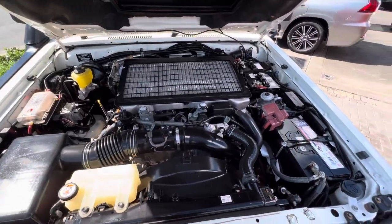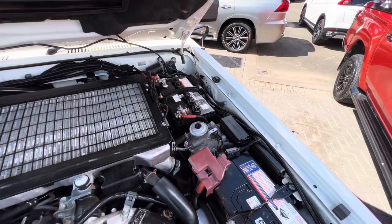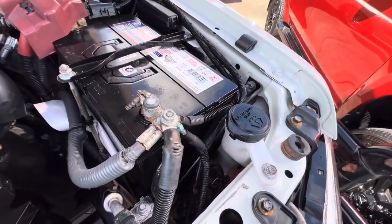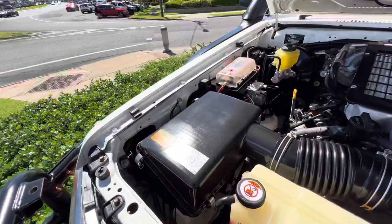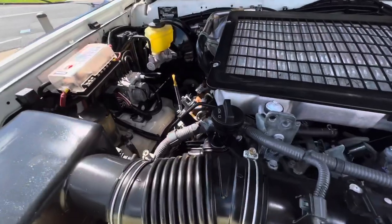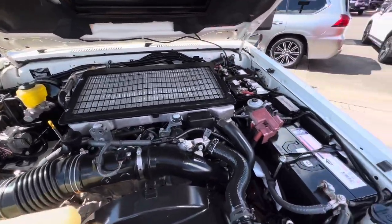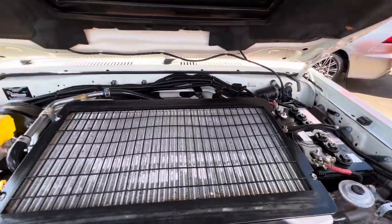So obviously you've got your engine bay here. Dual battery set up underneath — you'll never go flat when you're out in the bush, really nice setup. You've got your washer-wiper fill-up, coolant reservoir just here, air box, brake reservoir, dipstick down there, and your engine oil fill-up there as well. Obviously you've got an accessory fuse box on the left-hand side and your fuel filter just over here. Really really nice and clean under here.